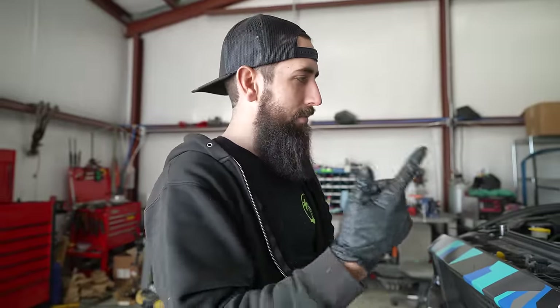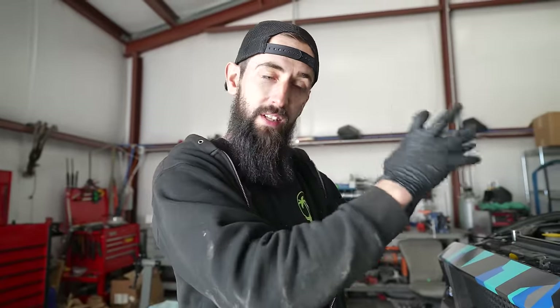Now that this thing is officially sitting in here, there are so many systems that need to be in place to actually get it to work. These cars never came with a 7.3 Godzilla, so fuel lines are different, the radiator is different. We're working with Holley on this project and we are putting in a Terminator X ECU.